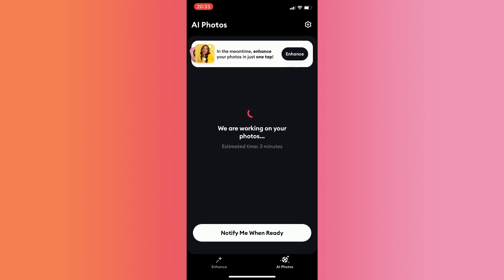It says here we are working on your photos, estimate 3 minutes. So just wait for 3 minutes until it's done. I'll see you guys in a bit.